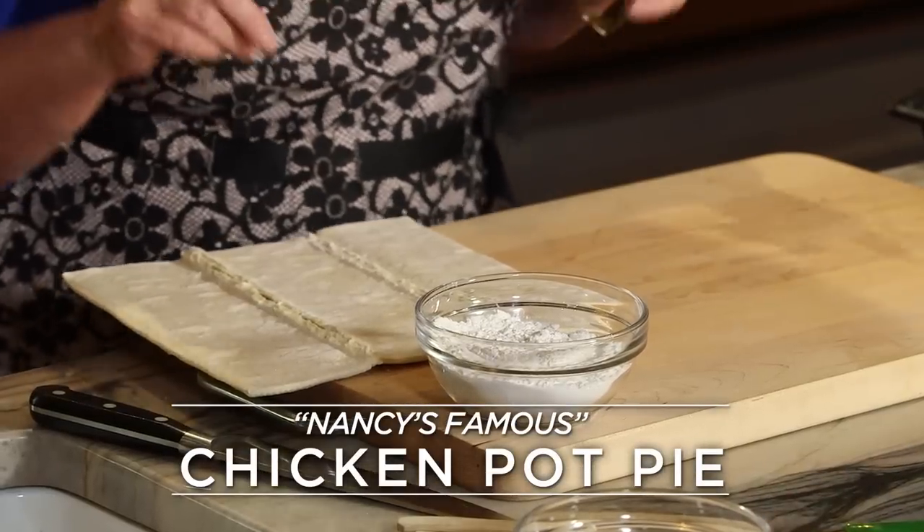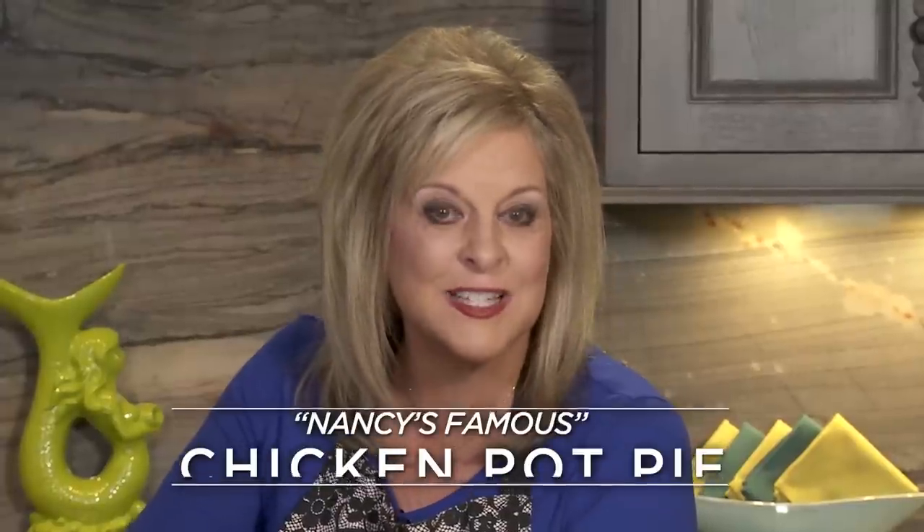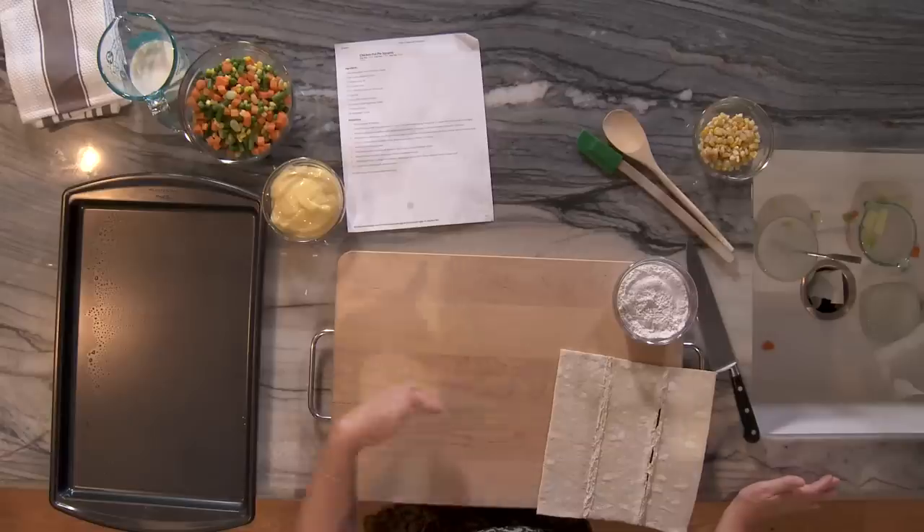Hi everybody, what I'm making now is my famous chicken pot pie. It's nutritious, delicious, easy, and it's perfect for working moms that need to put dinner on the table within 15 minutes of walking in the door after work.